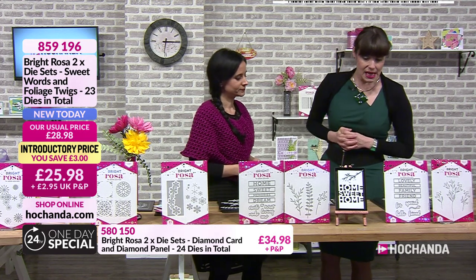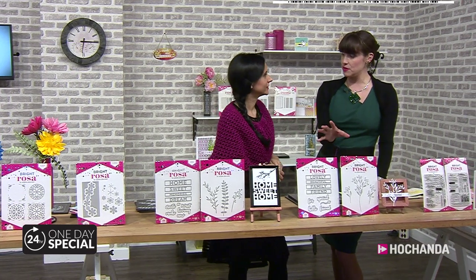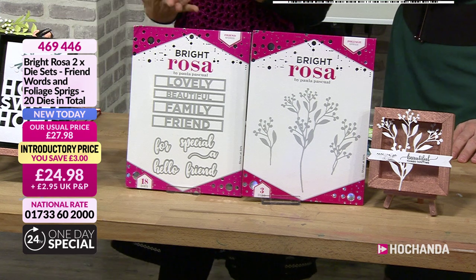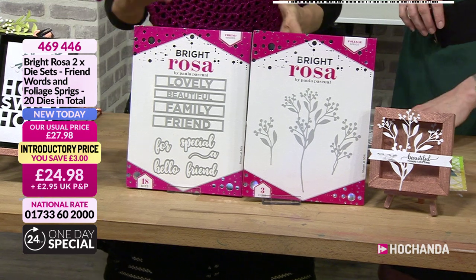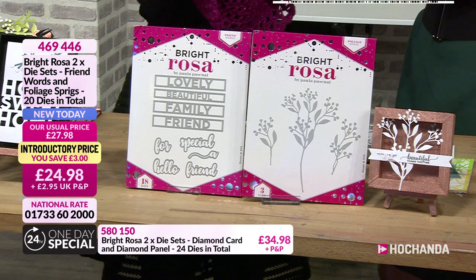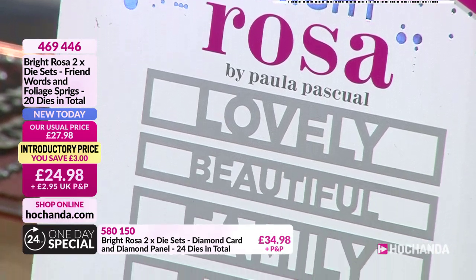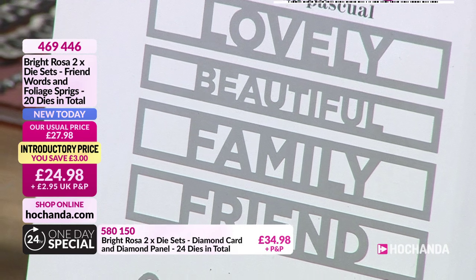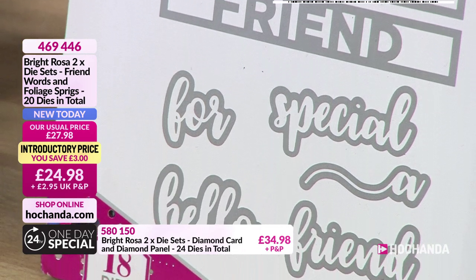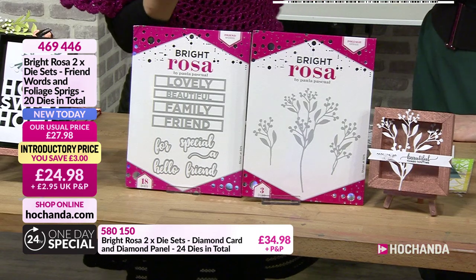Next up we have the friend words and foliage sprigs - everything on this counter works together! When I put a collection together I listen to feedback; I started designing back in 2008 and it was always out of need. I wanted more words for card making, but also for home decor or art journaling - and they combine. They are six inches long so they work with the originals. With the happy birthday and thank you dies, you can say 'thank you, beautiful friend.'